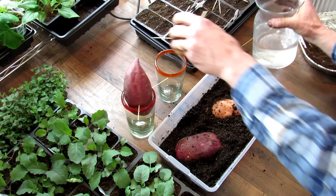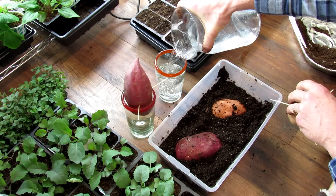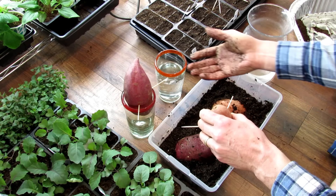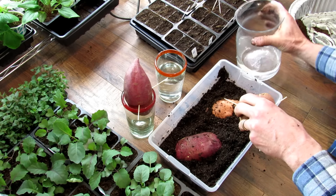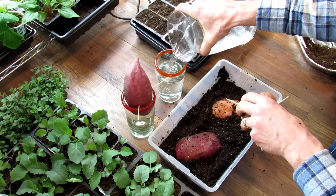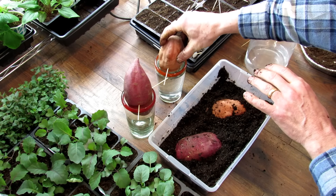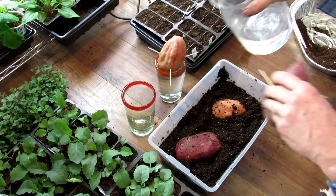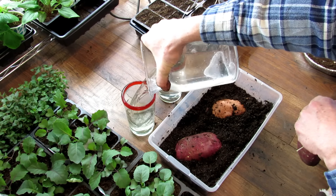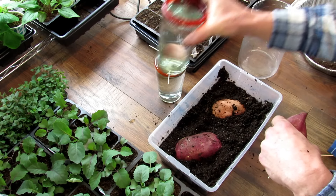Fill it halfway first because when you put the potato in, it's going to raise the water level. Add in some more—and that's all you do to really get started. I don't think there's enough water here. Too much water—I guess it was enough.